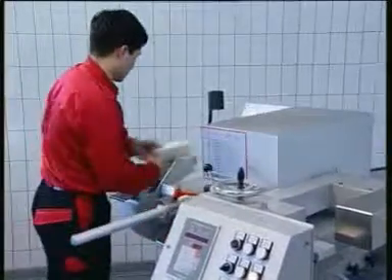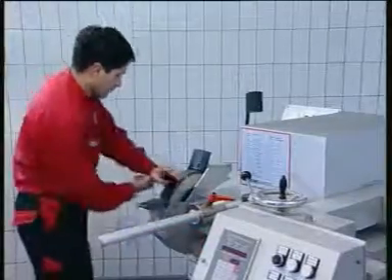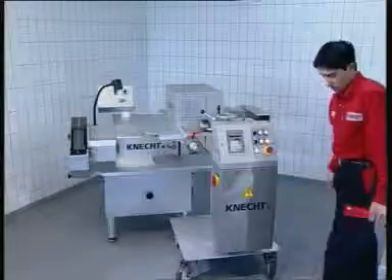With the USK 230B HV208, every knife gets the optimum profile and a precise angle of the edge at every grinding process.